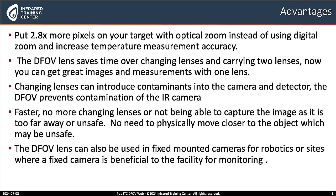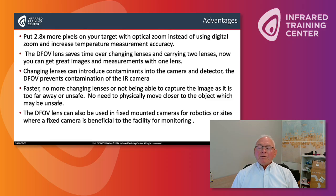Let's talk about some of the advantages. We can put 2.8 times more pixels on your target with the 14 degree optical zoom instead of using digital zoom. The DFOV lens saves time — no more changing lenses in the field or carrying two lenses. It also can prevent you from getting contaminants inside the camera from changing lenses in a dusty environment. That all makes it faster for the thermographer — no more changing lenses or being too far away and not being able to capture the temperature needed to make an educated decision.